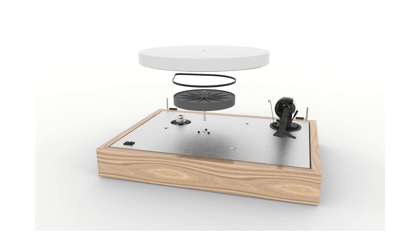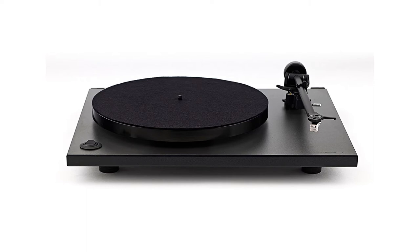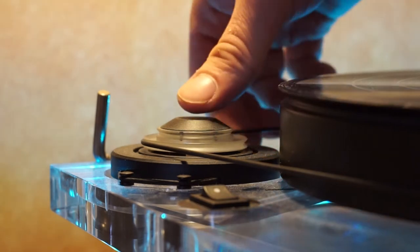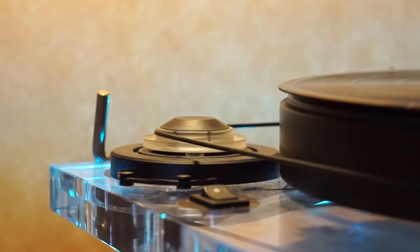In a belt-driven system, the motor and platter are separated and decoupled with a belt. That belt often drives a sub-platter underneath the actual main platter — something like the Rega RP1. That platter then spins on super silky bearings. Typically the motor turns at a constant rate, meaning that to change speed, the belt needs to be moved from one cog to another, kind of like a bicycle changes gear.